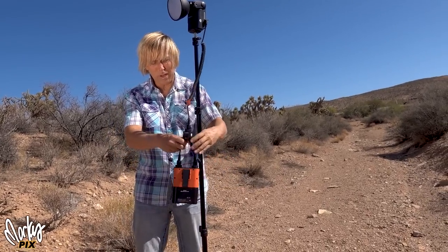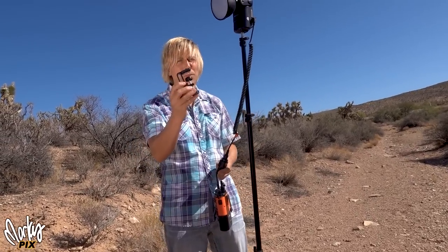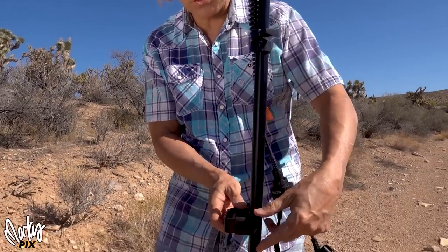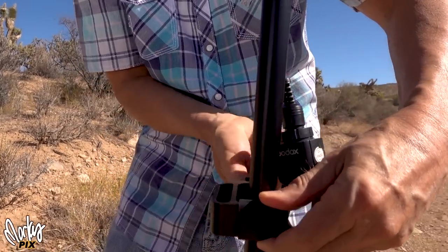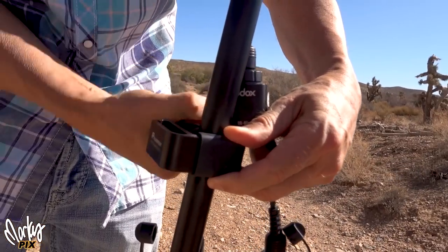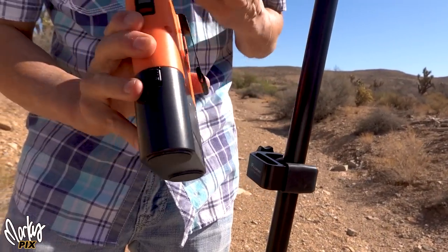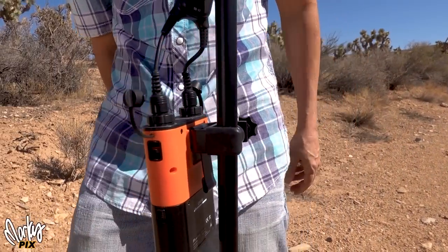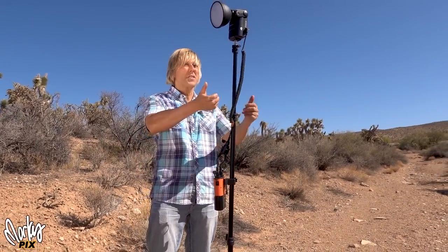With the quarter-twenty bottom, it screws right onto a light stand. You don't even need a swivel head on the stand because the flash itself is a swivel head. Now you've got the power supply dangling, but that's not a problem because they also make this really cool clamp — it's made for attaching to a light stand. You just clamp it on, and with the belt loop on the battery pack, you put it in there and you've got a nice securely attached setup.